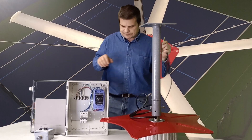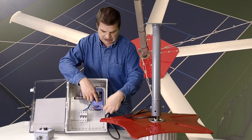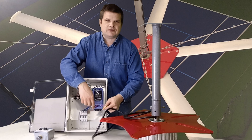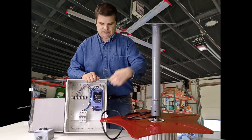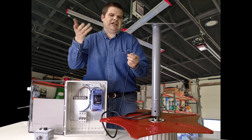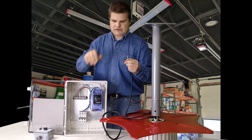You get one variable speed drive with each fan and the power wires go in the bottom here. You've got three colors and the power wires go right in here. The ground comes in on the other side. We have it marked which sequence to put them in. If you get it backwards, the fan will just go backwards — just swap them, it's no big deal.